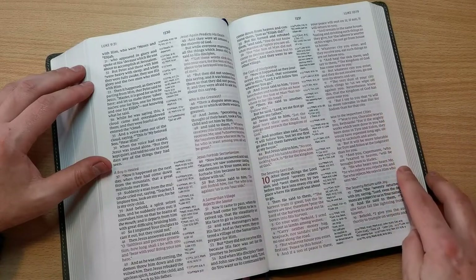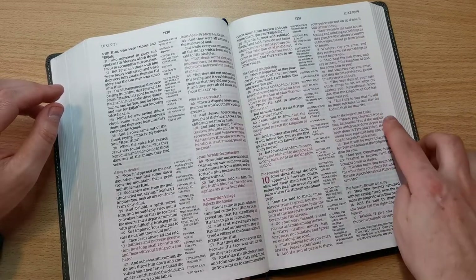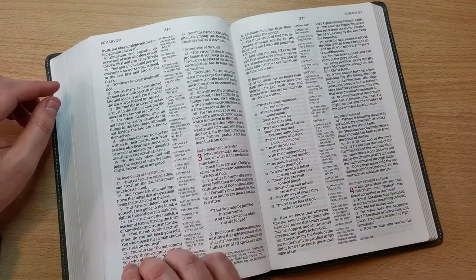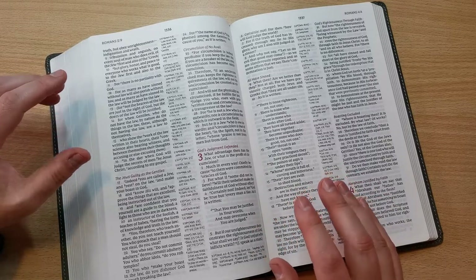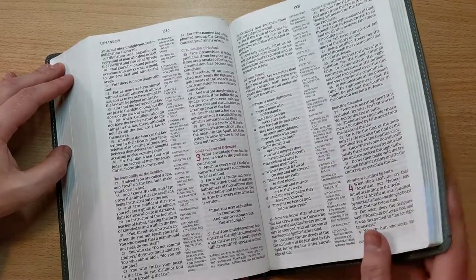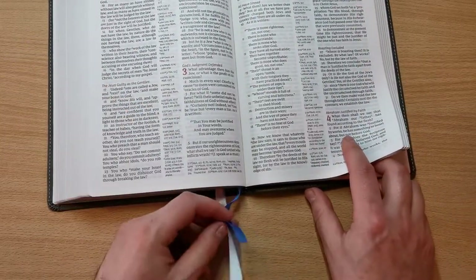The margins are quite spacious. This is not a wide margin edition, but you can still write a little bit of cross-referencing or small notes on the margins if you wanted to. I reviewed this Bible in the past, so I won't get too specific about all the specs — I will put a direct link to that video — but I want to show you some of the differences, and one of those is that this one is the silver edition. The leather soft is amazing, and even the ribbons have been changed and upgraded.